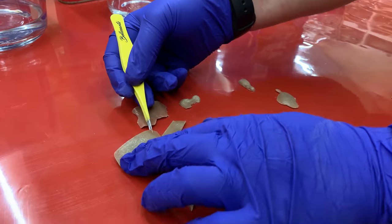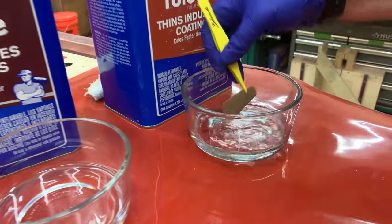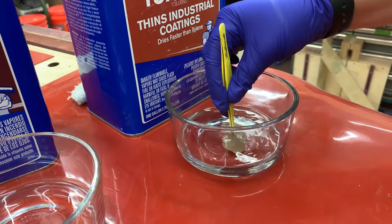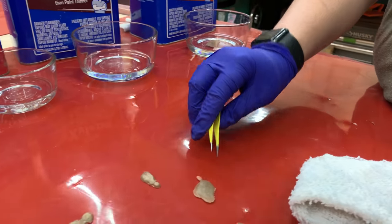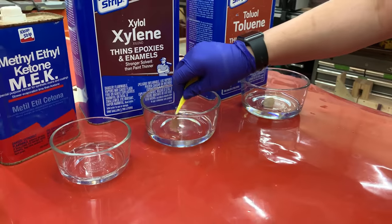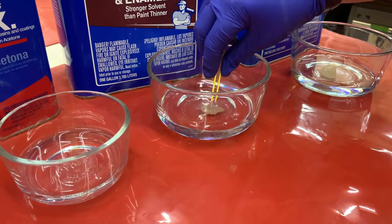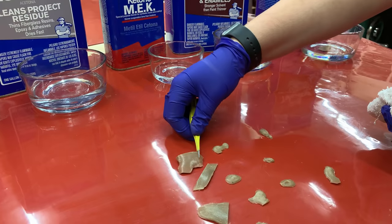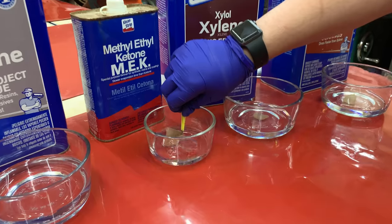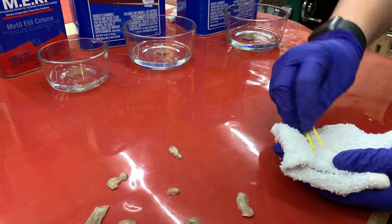My daughter Sai is going to take some of these dried Titebond glue chips and put them in the containers so we can see what dissolves. This is Titebond 3, which is a PVA — polyvinyl acetate — glue. After touching the solvent, we're going to wipe off the excess onto a wet washcloth so I don't carry any solvent from one container over into the next. She's going to make sure we get these things fully wet by the solvent, then we're going to let them sit for about five minutes and see if we get any sort of a reaction.